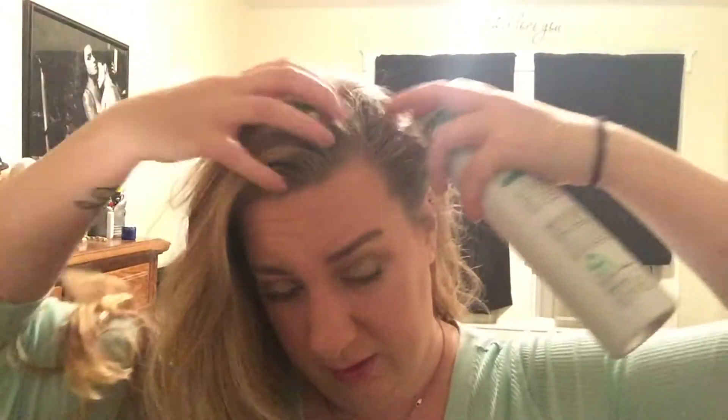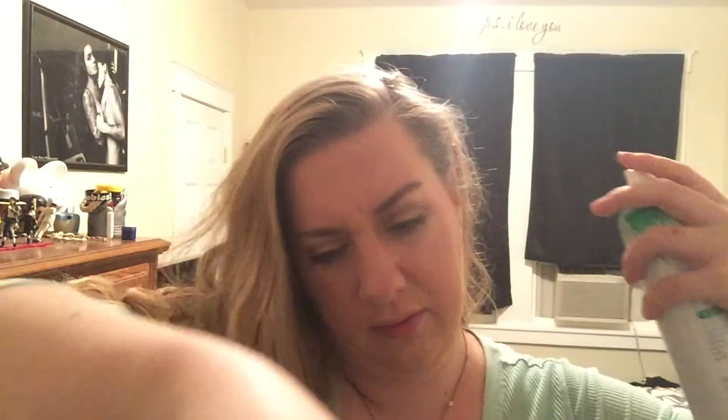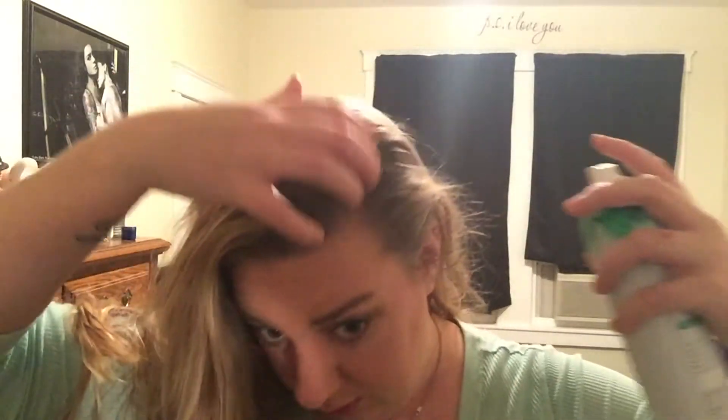Spray it in the areas that get oily and then rub it in with your fingertips. I'm gonna be parting my hair on the side, so I always make sure I spray extra in my part so that doesn't look oily.